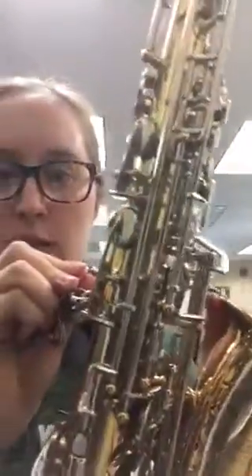Next, connect the neck strap. Find the little circle at the back of your saxophone and connect your neck strap to that circle. It's very important that the strap is at the right height. If you're letting your saxophone rest on the strap and just guiding it with your hands, it should come directly to your mouth. If it's too low or too high, adjust the strap to a comfortable position.